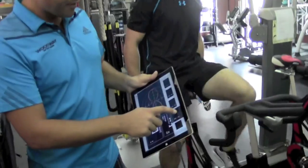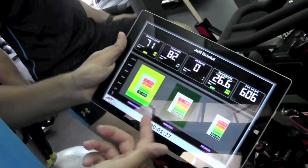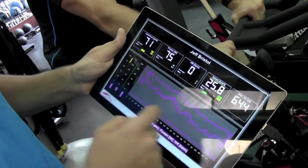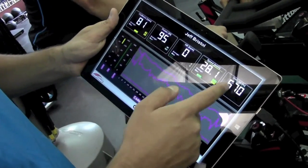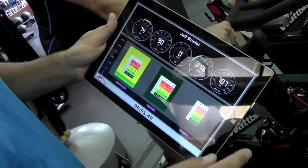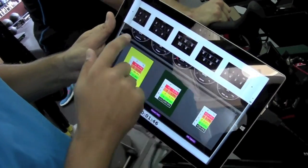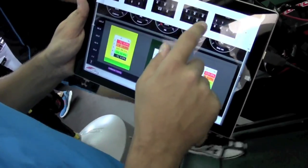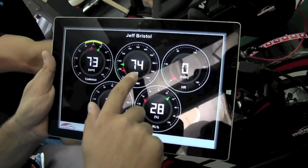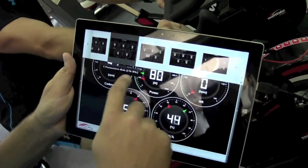We've got all kinds of different views on here — graphical views, different zones that we can program in. We've got cadence, power, heart rate, speed, distance. It's more of a dashboard view. The sky is the limit as far as left leg, right leg, power balance, your power, your heart rate, cadence.